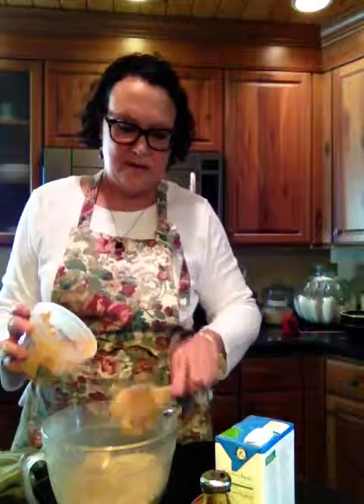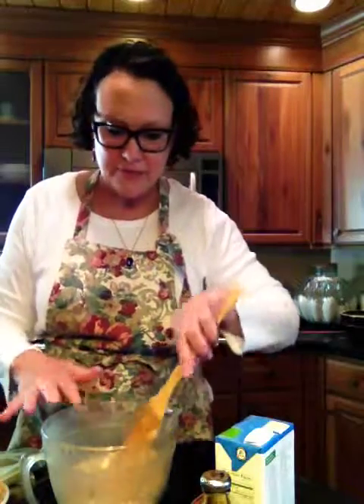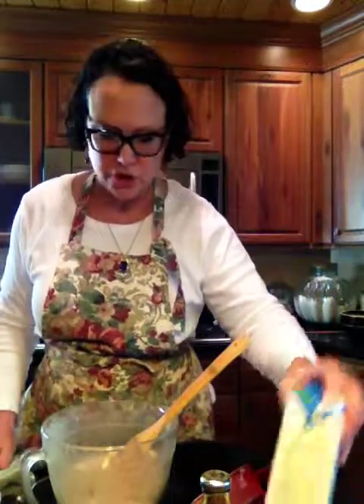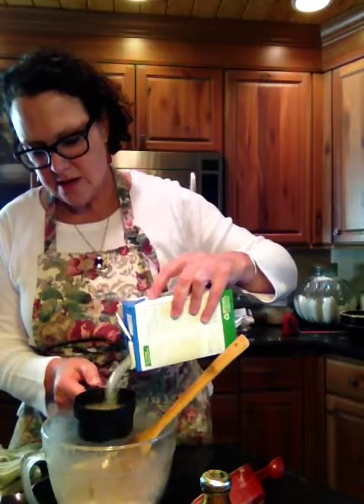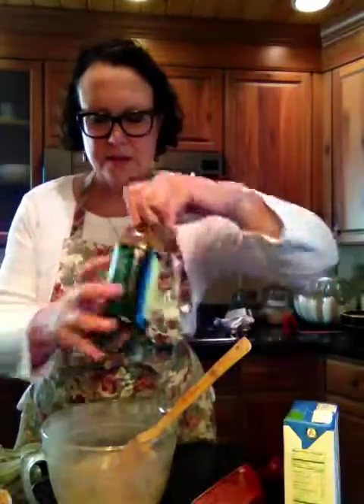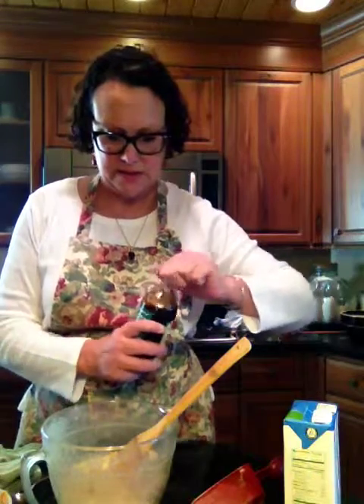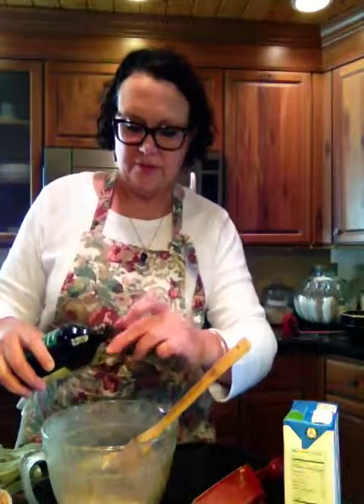I have one cup of peanut butter that I've softened — and as you can hear, Coco is calling for my attention in the background. One cup of softened, natural peanut butter, no sugar added. One cup of low-sodium chicken stock, and a little bit of molasses — about a good healthy tablespoon of molasses. I think it just adds a nice flavor that the dogs will enjoy.